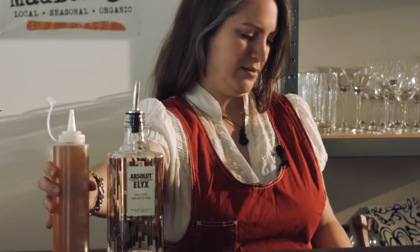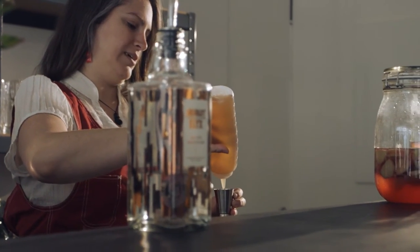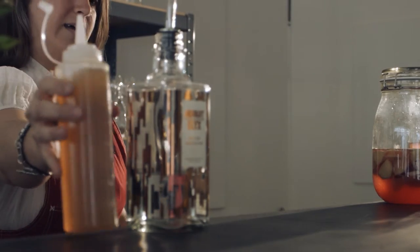To this we're adding four centiliters of simple syrup made with organic local honey, and eight centiliters of our Absolut Elix.